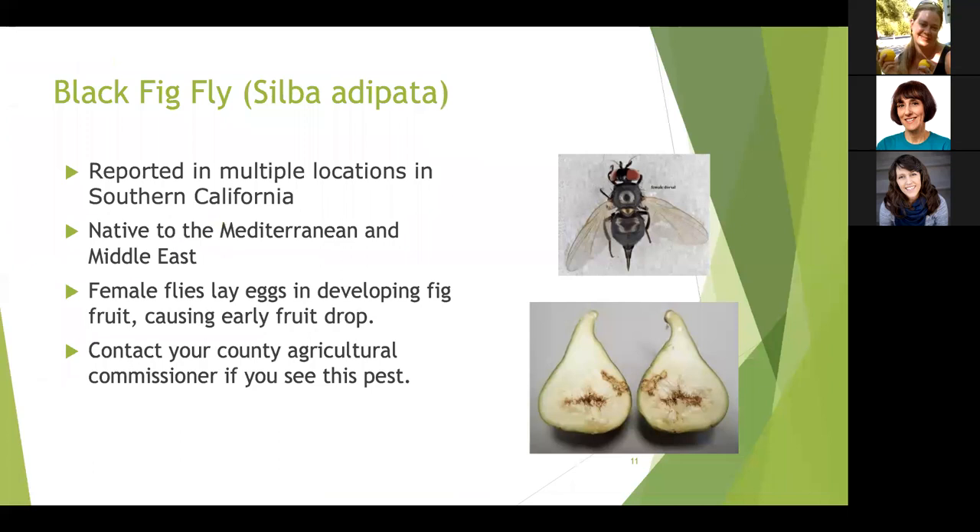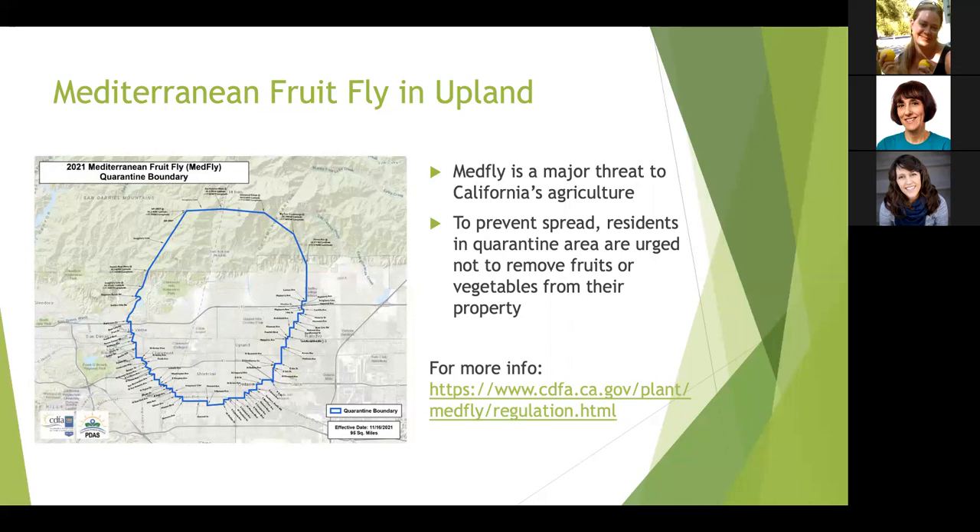The second issue is the black fig fly, a relatively new pest to Southern California. It's been reported in Santa Barbara, Ventura, Los Angeles, and Orange Counties. It's native to the Mediterranean and Middle East. Females lay their eggs in fig fruits and larvae feed on the fruit, which is obvious when you cut the fruit open. This could have a significant impact on commercial fig production in California. If you see the black fig fly, contact your county agricultural commissioner for testing and treatment advice.